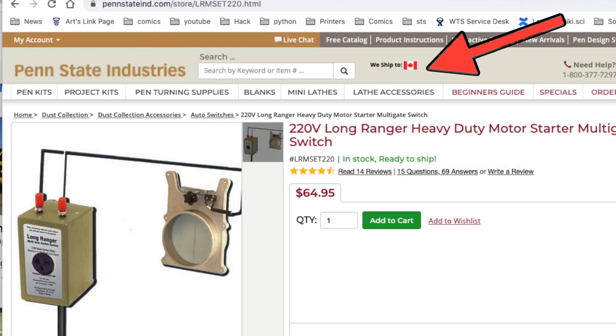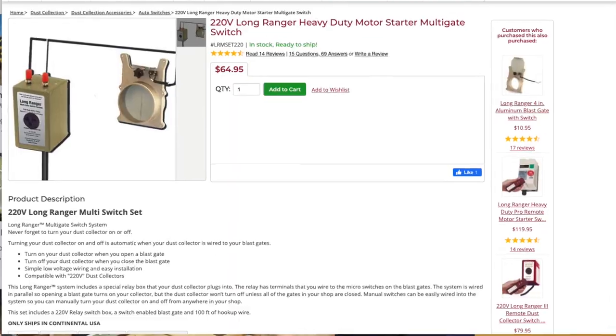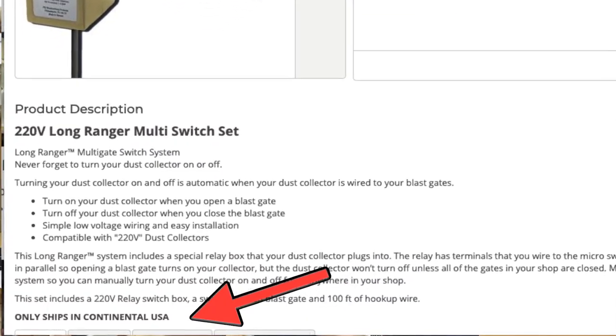Quick interruption from the future — I did look the company up online. Turns out they have a retail website, and again all these links will be in the video description. On the website they've got a note at the top that they do ship to Canada, but then I looked at the actual product page and that one has a note at the bottom that says they only ship this product to the continental US. So I don't know if it's a shipping issue or a regulatory thing because it's an electronic device. Sorry fellow Canadians — if you want one of these you're going to have to hop the border into the US.